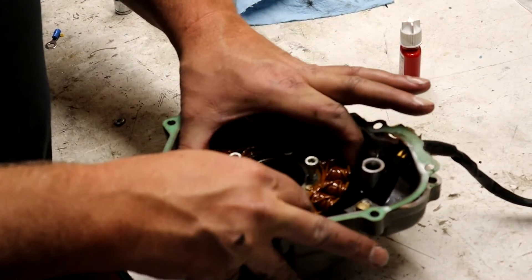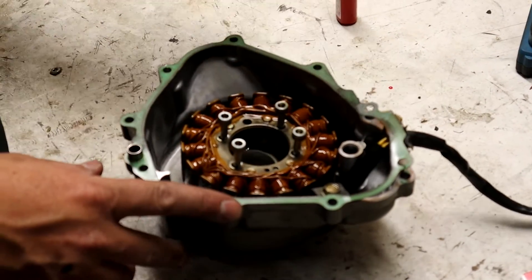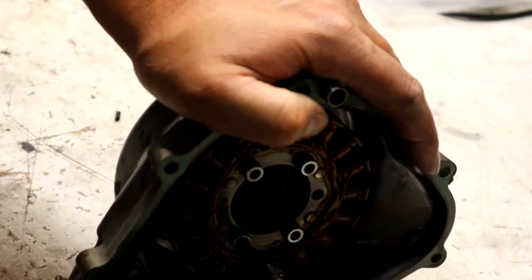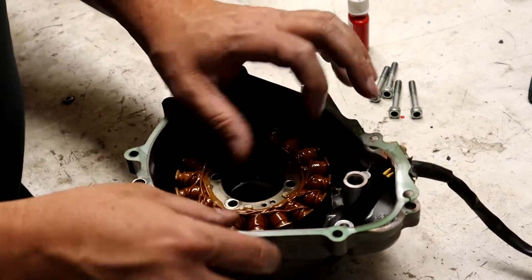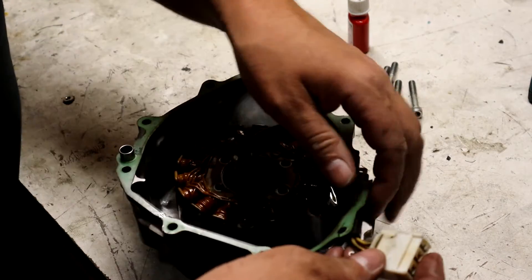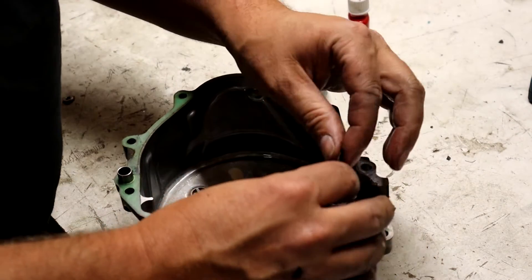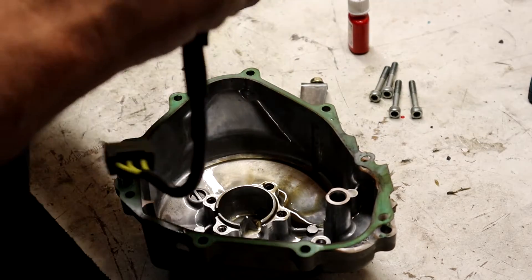With the stator on the bench, we're reusing the gasket — I always recommend replacing it, but we don't have one available right now and it's in good shape, so we'll use some RTV sealer on it. Remove the stator mounting bolts, which are 5mm Allen heads, and the wire clamp right here that holds the wires away from the flywheel — that's a 10mm. Then lift the stator up and get it loose. I noticed signs the stator has been replaced before because there's sealer around the grommet I've never seen on an OEM.